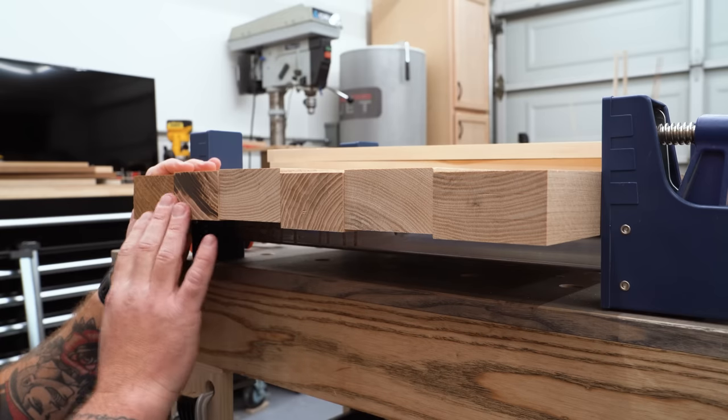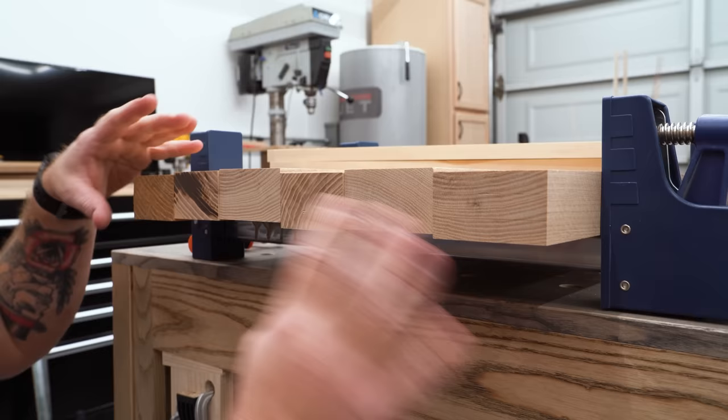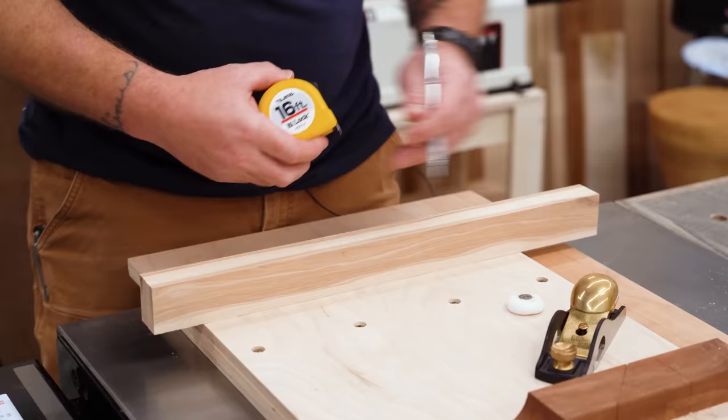So you got your lumber all milled up the best of your ability, but now that you've got glue on it and in the clamps, it looks something like this on the ends. This isn't going to do real well for a flat panel glue up. This is where some clamping cauls come into play.